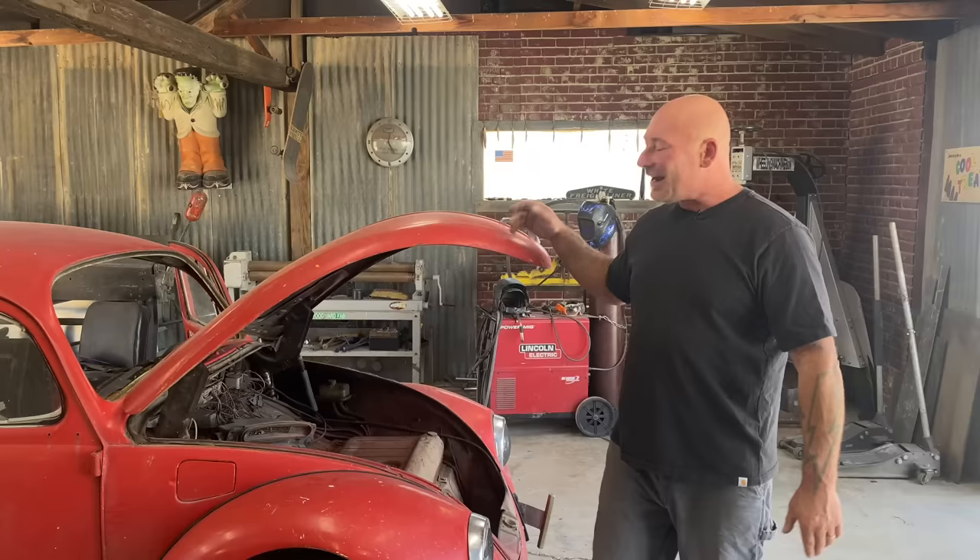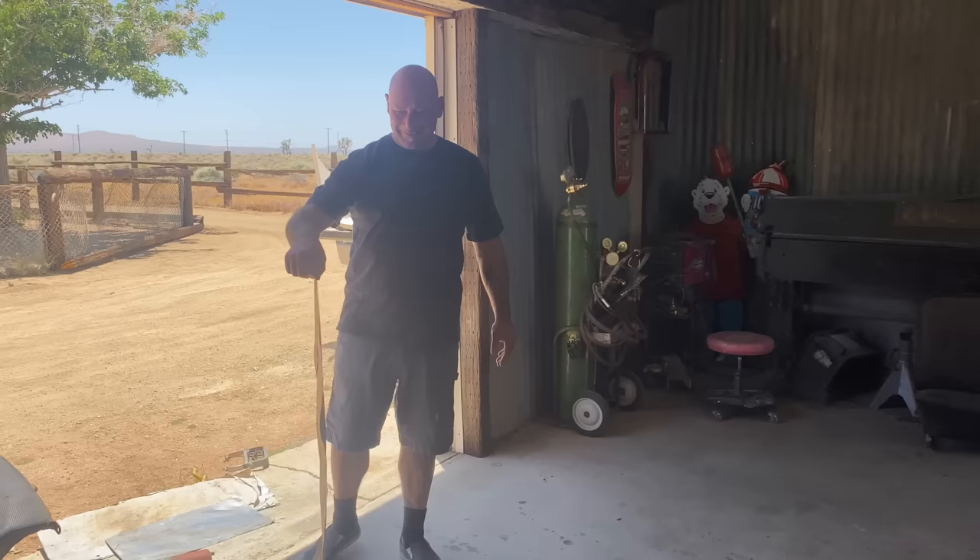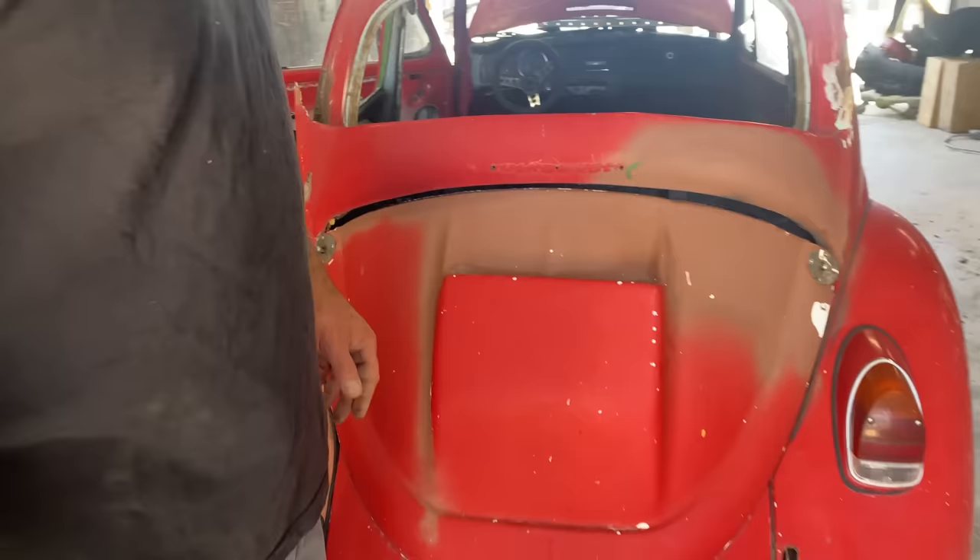I don't know, but it had a bunch of race stuff. Had some aluminum door panels. He said the car was fast. He said he liked to go fast. That had to sound great going down the track. Check this out — if anybody needs this engine lid, contact me. Basically yours for a donation.